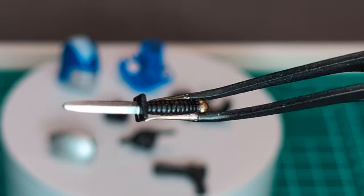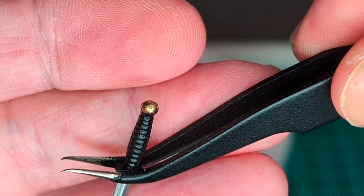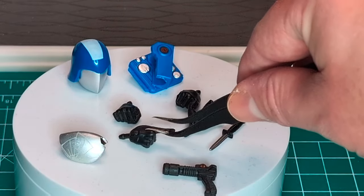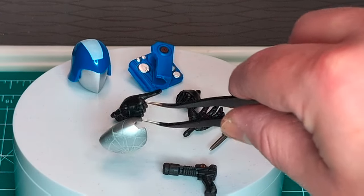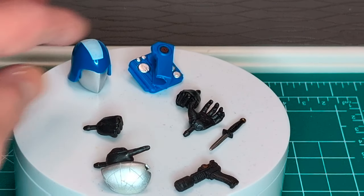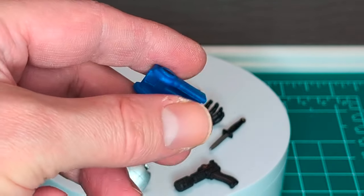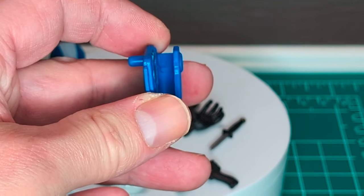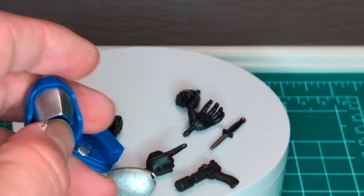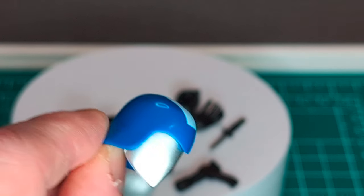Next, we have his knife with a silver blade and black handle, plus another paint application at the nub of the weapon. We have gripping hands, a pointing hand, and two fisting hands. And we have his backpack with a cool silver detail — you can put the weapon on the backpack using a peg. And we got the masked Cobra Commander head with the white stripe on top.